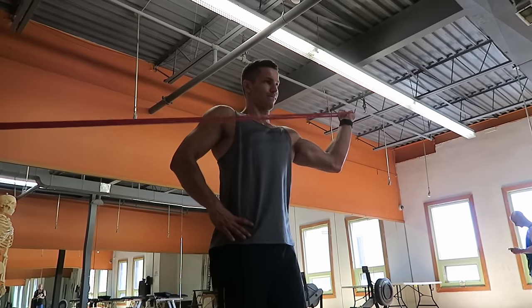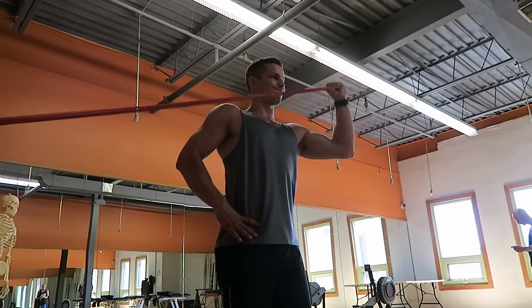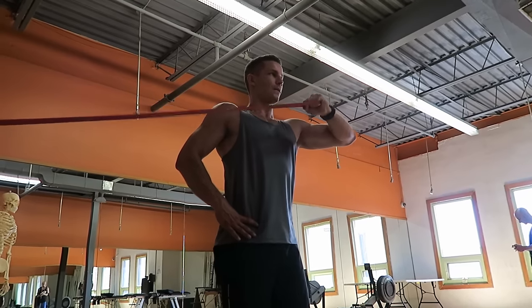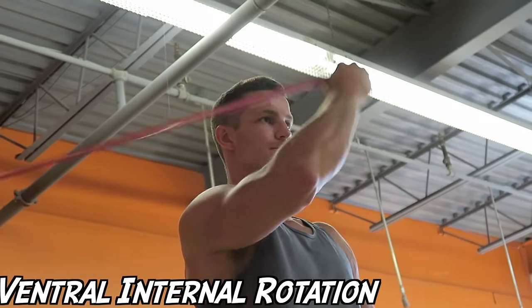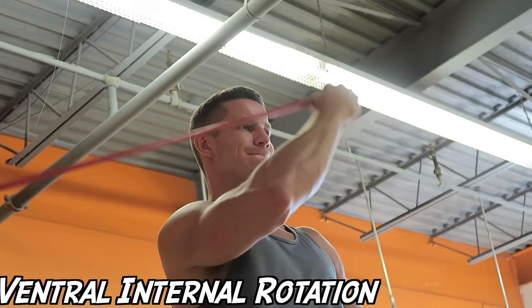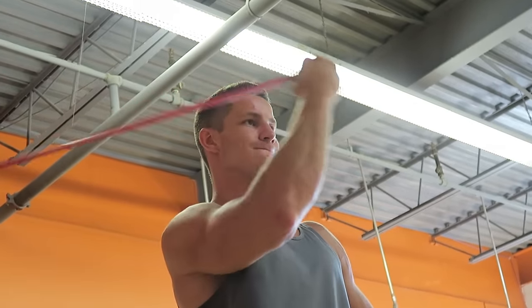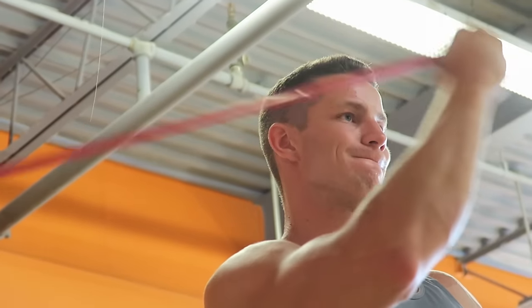I accidentally deleted the clip of me doing this properly, but if you stick around for the next clip — the ventral internal rotation — you'll see what I mean by keeping the elbow still and doing it properly. Here it is: the ventral internal rotation. This one is easier than the ventral external rotation. You can see my elbows are not moving; I'm keeping them nice and locked. The band was a little awkward because it kept hitting my arm, but it was still working my rotator cuff and is an awesome exercise.